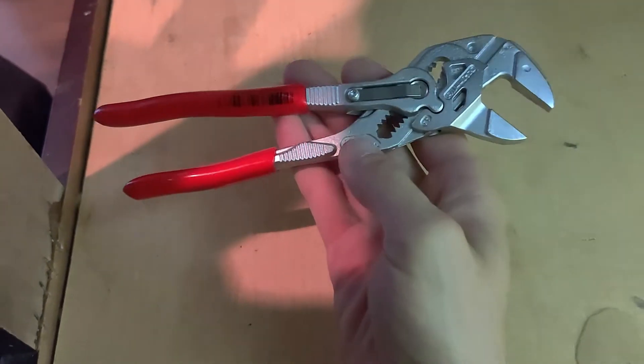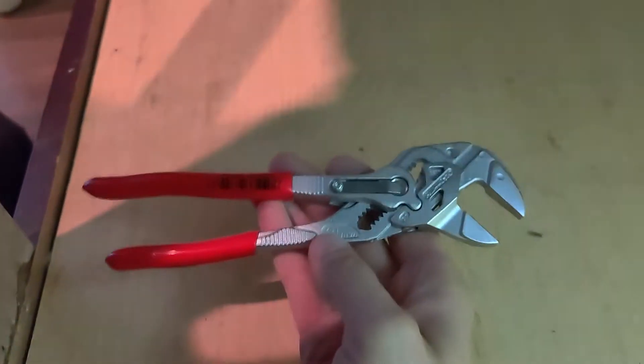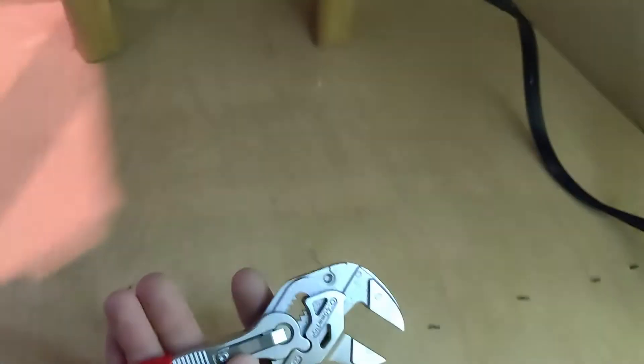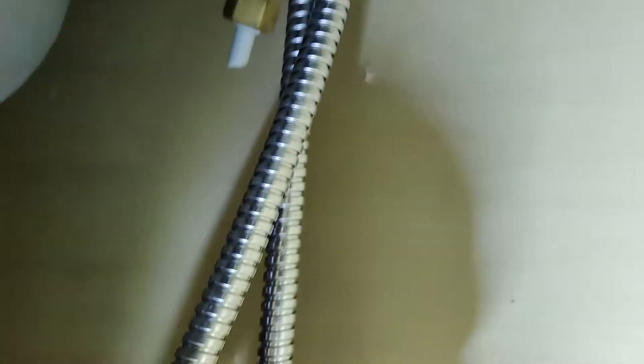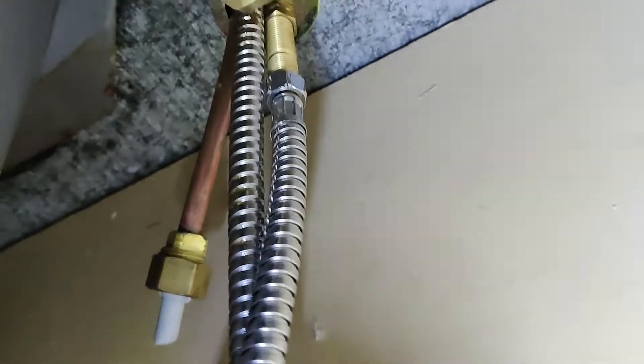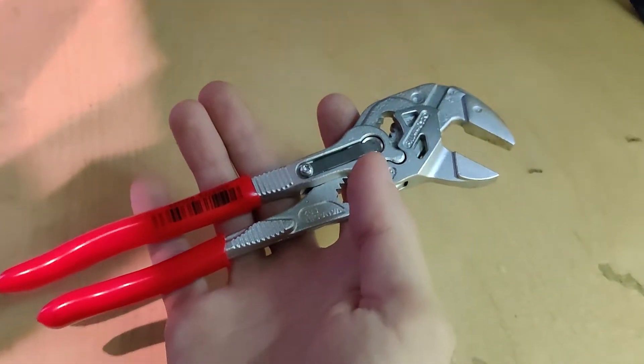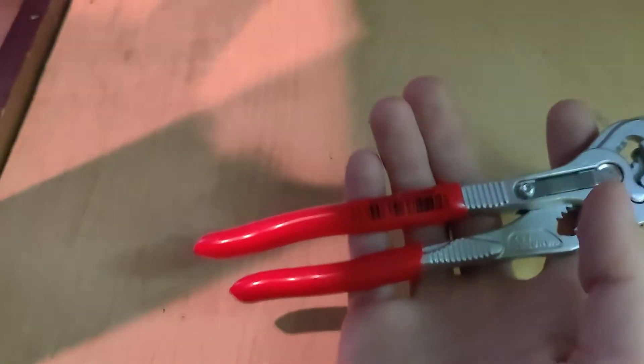I've got a bunch of tools — I even have those Ridgid multi-plumber tools — but those things are bulky, big plastic and metal, heavy. I like something small and compact. These parallel jaw pliers are my new favorite. I still have the channel locks and other bite-on tools, but for getting nuts and things like that, even that little one at the top, these are better than the plastic plumbing tools sometimes. Nice and useful.